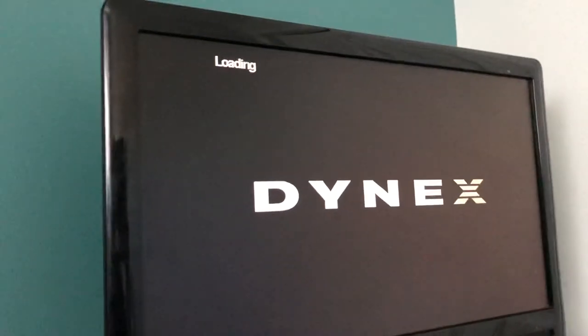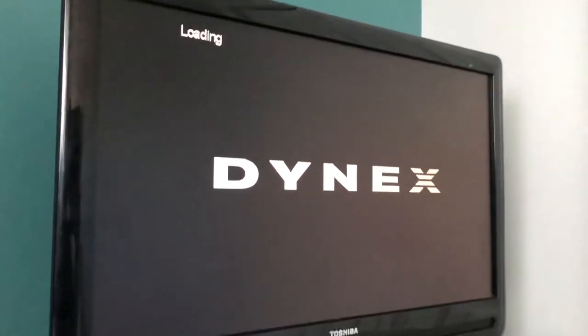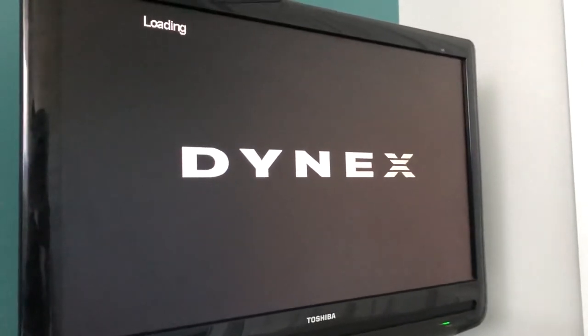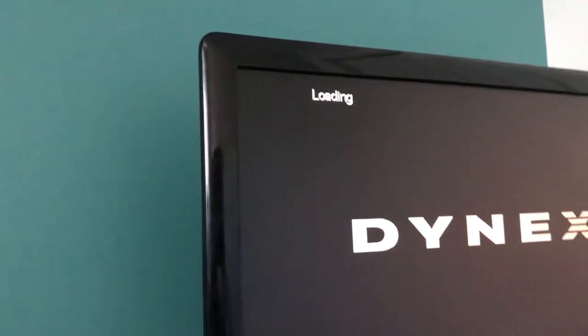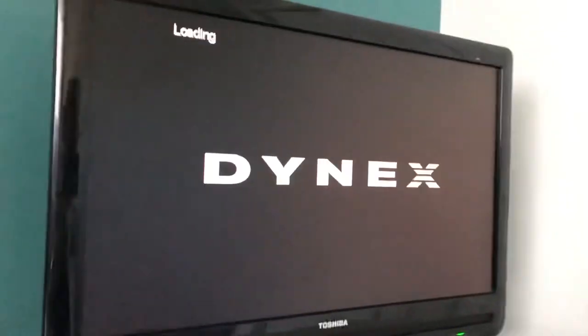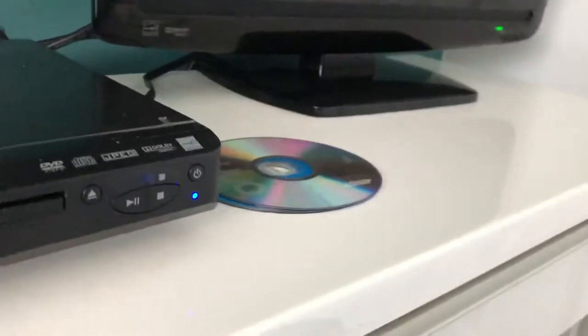Oh, what's happening? Can we actually play this on here? It's still loading... wait, if it doesn't work we'll have to take it out. Okay, you can't play photo CDs either. How about a Wii U game?